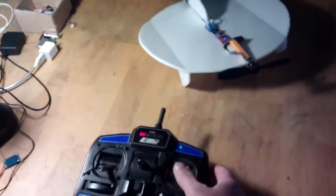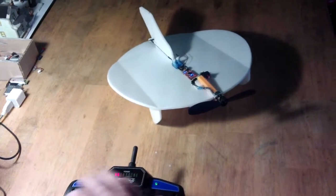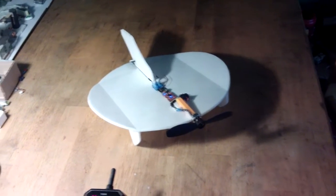Using the modified transmitter, you can see we've got the rudder, elevator, and throttle. So there we go — now to give it a fly and see if it does.